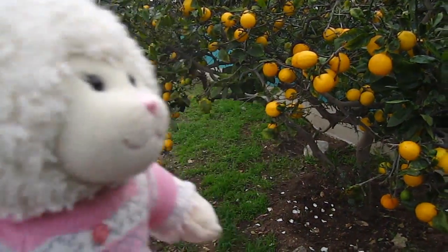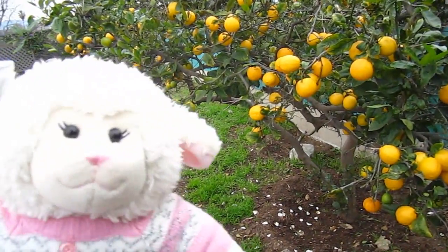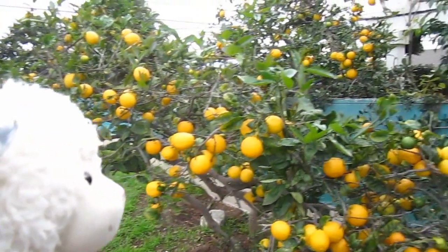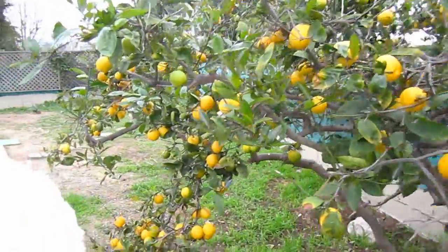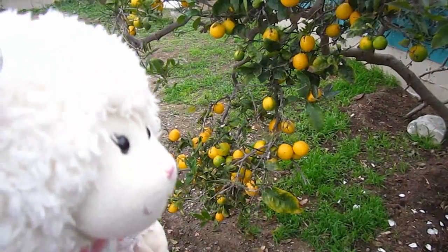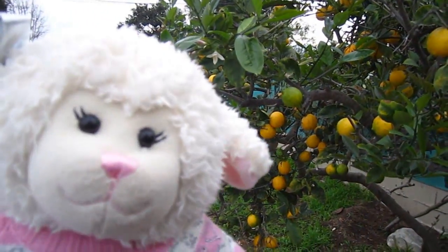Mom will be doing most of the work. So this is the lemon tree, and there's a lot. Look at all of them. This one's so heavy it's making the branch tilt down. So yeah guys, let's get started.